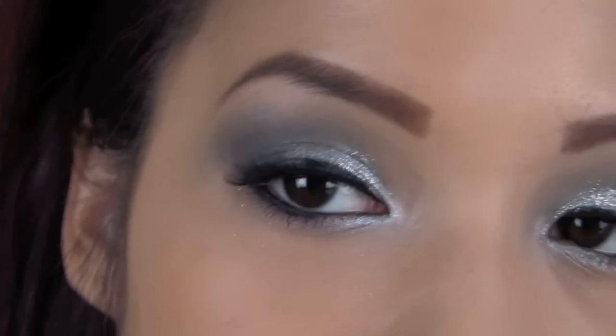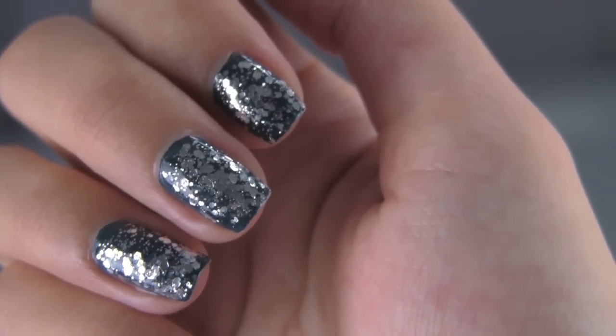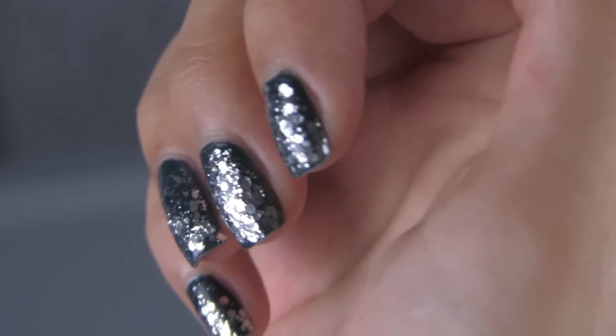Hey everybody! So this look was created with New Year's Eve in mind, but you can technically wear this any time of year. I was actually inspired by the combination I have on my nails, which if you're interested I will also list off in the info box.